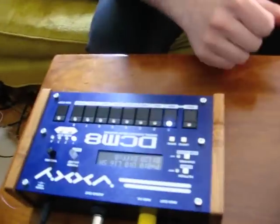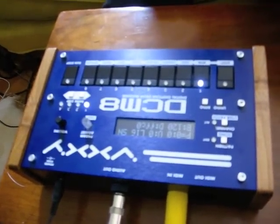And this is a DCM8 drum machine that I'm using as well.